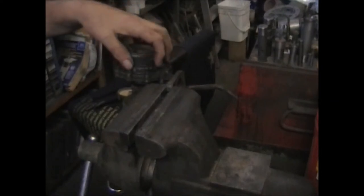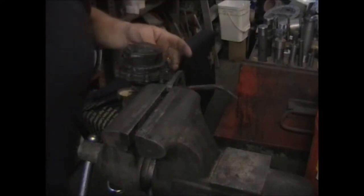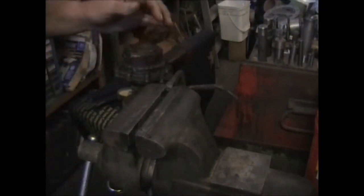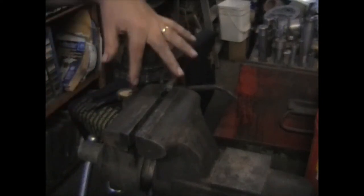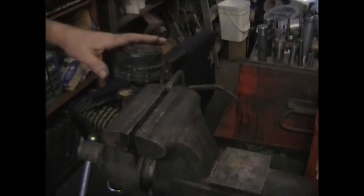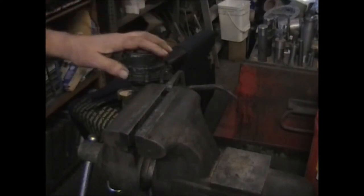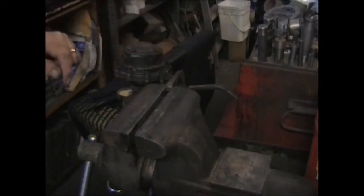We want to mark the orientation of the top casting to the bottom body casting. Somewhere around here — I think a previous rebuilder's already done it. Just make a mark; you can take a hacksaw and scratch between the top and the bottom. Take a picture, draw a picture, do whatever you have to do, because you want this to go back on the exact same way it was. If life gets in the way and you put this aside, two months down the road you won't remember how it went. So just mark it — it only takes a second.